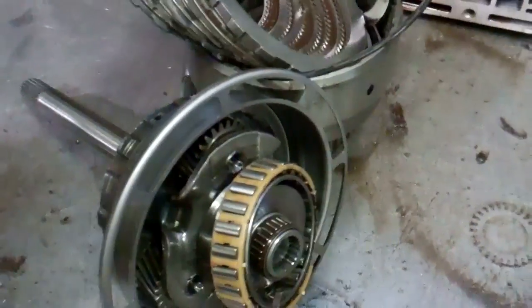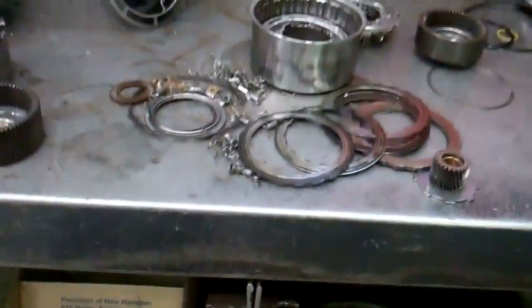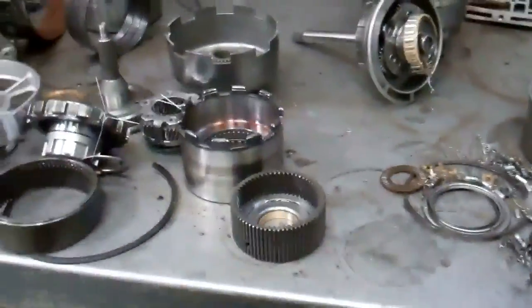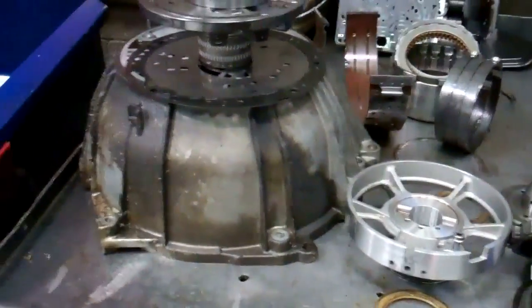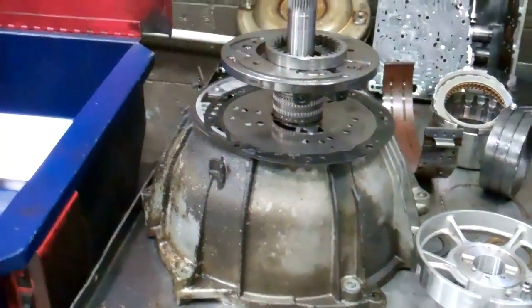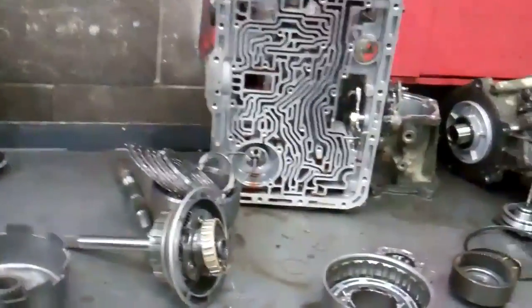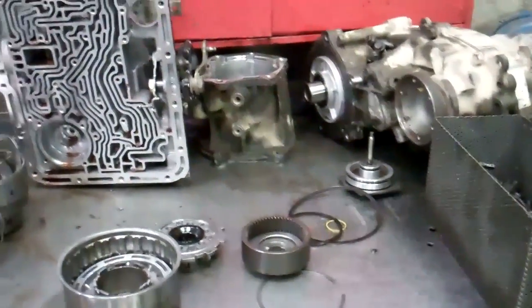What it's going to take to fix this right is a full rebuild with a new drum and piston and a new sprag. We'll attach an itemized estimate to this and send it right after this video — it'll tell you what it'll be with all parts and labor. We'll also have to flush the cooler line system, and we'll show you that in just a bit.